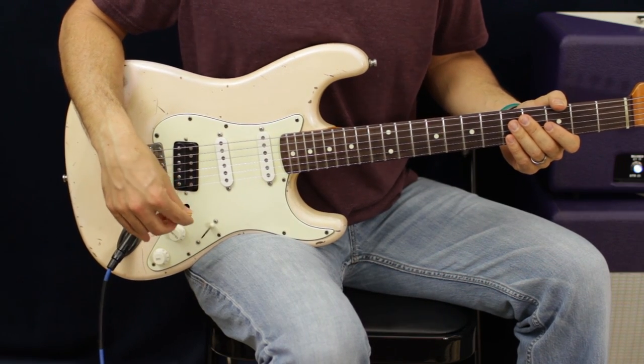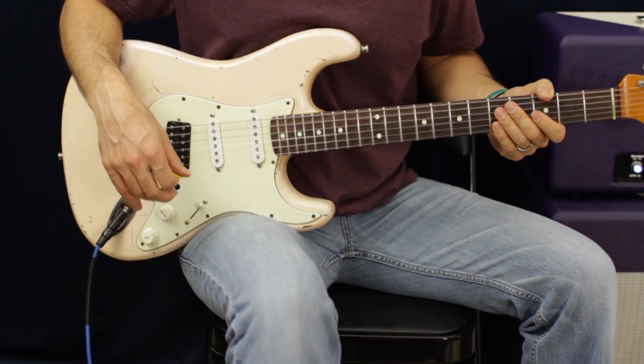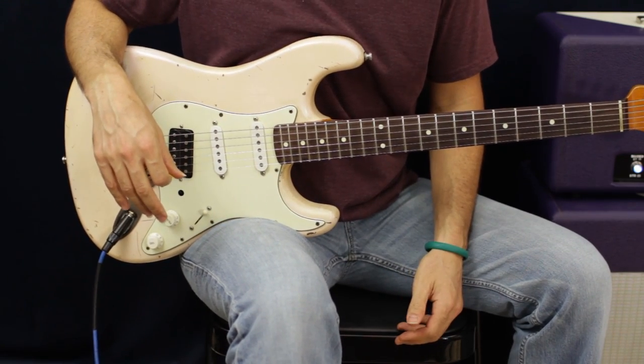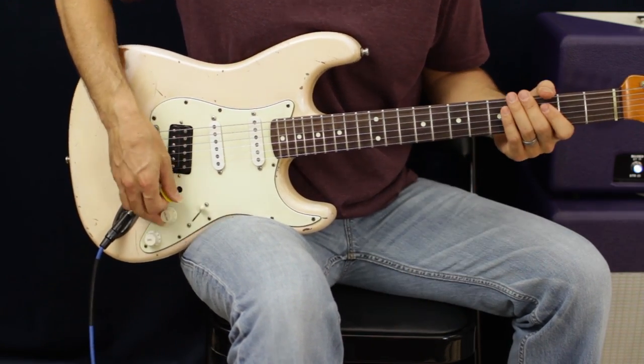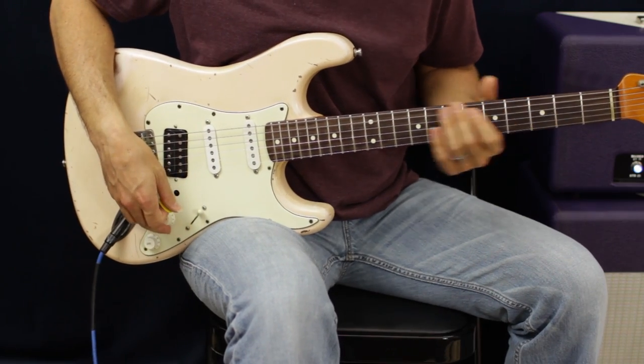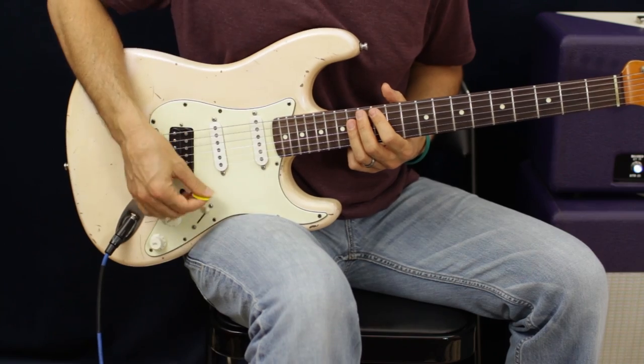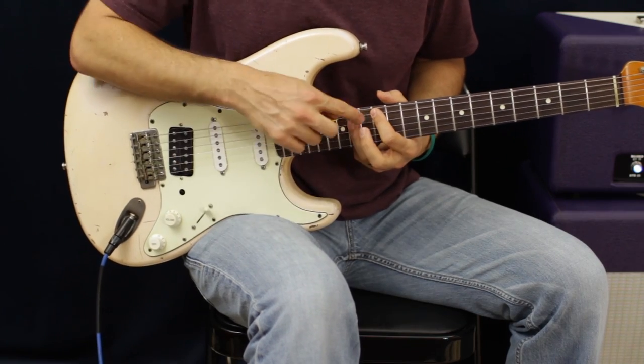We're going to need a wah on this one. And if you don't have a wah, you can still play the same part — no big deal. What we're going to do is go up to the 12th fret and do what looks like little power chords. We're going to be at 12 and 14.